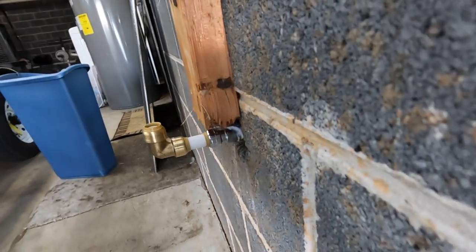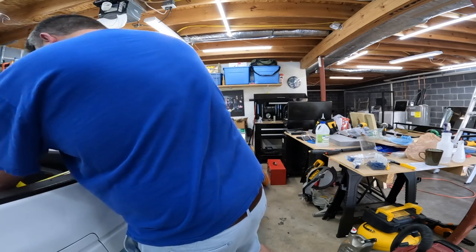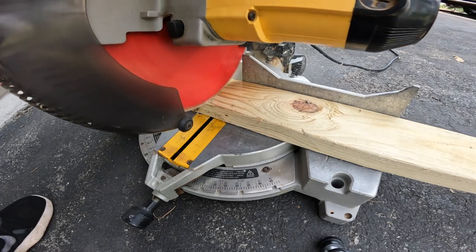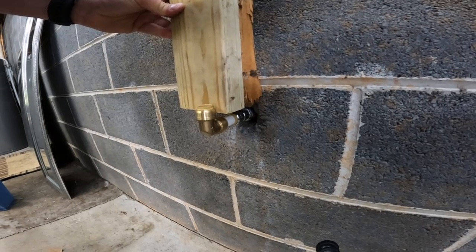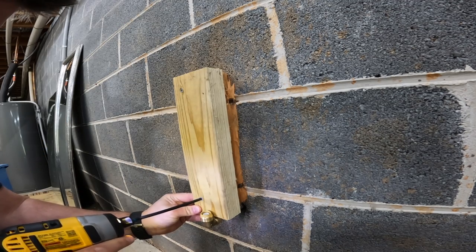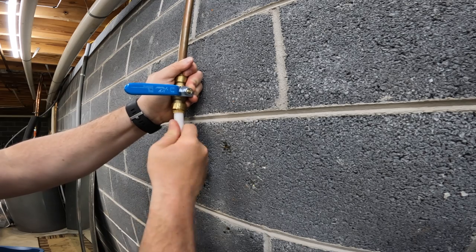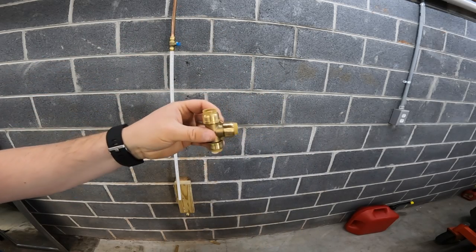I could have cut more PEX off, but I wanted to leave it the distance of a 2x4 so I could sister one on top. Here I'm measuring for my long stretch of PEX. Now we've got our long piece installed and we're going to go ahead and add a T-connection so we can add a hose bib over to the right.